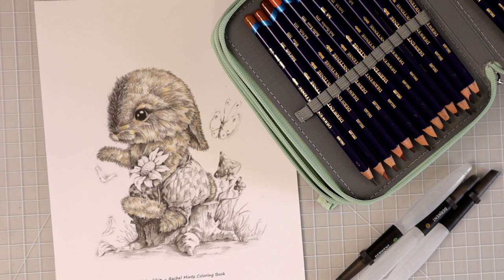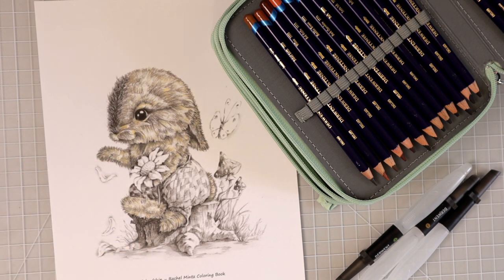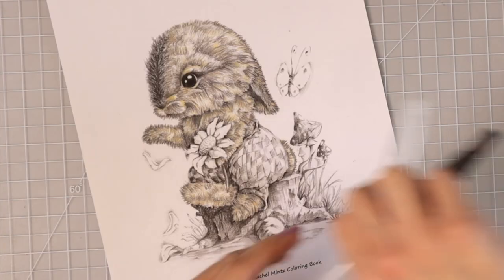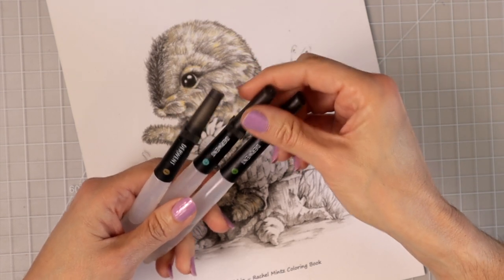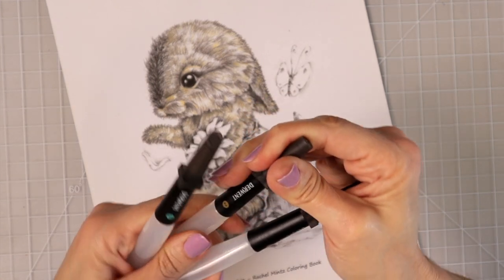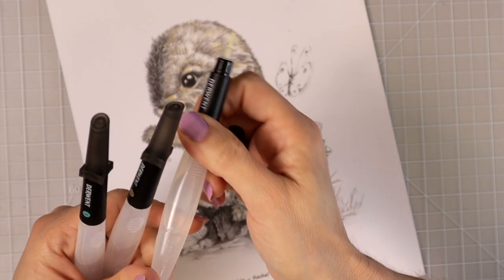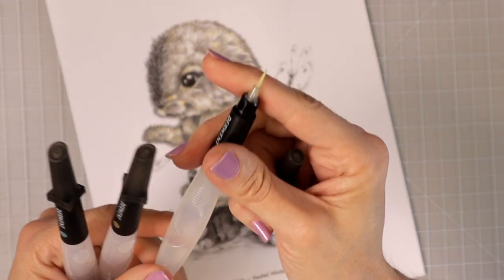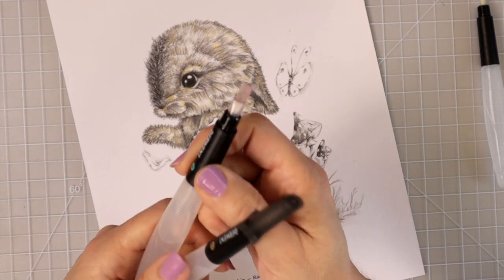I'm going to be using my Derwent Inktense pencils to color in the rest of this adorable little bunny. When I did the fur tutorial I used Prismacolors, but we're going to switch it up today. I'm going to use my Derwent Inktense because they have not received any love in quite some time. I have my Derwent brushes here — you can buy these in a three pack on Amazon. Everything you see in this video will be linked in the description box below. You get one, two, and three, and they are all different sizes. I'll probably be using number one for the most part — it is very thin and pointy. The third one is longer and more flat, which would be for larger areas on your coloring page.